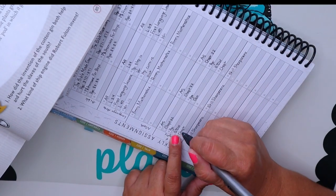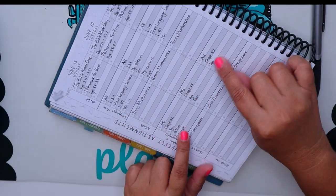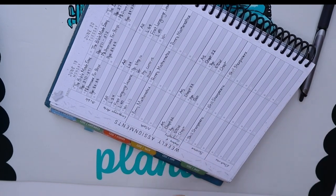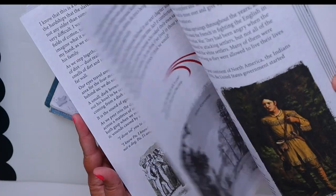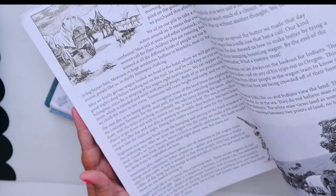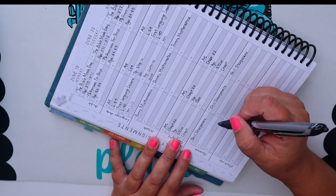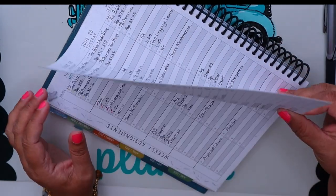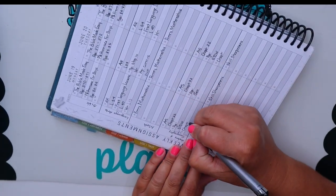Now looking at Story of the World — I'll add the activities for America's Story as well. I'm not quite sure if I'd like to pause America's Story for the summer or continue since we're close to finishing — it only has 28 lessons. For Story of the World, we're on chapter 36 or 37, so he'll be doing chapter 37.